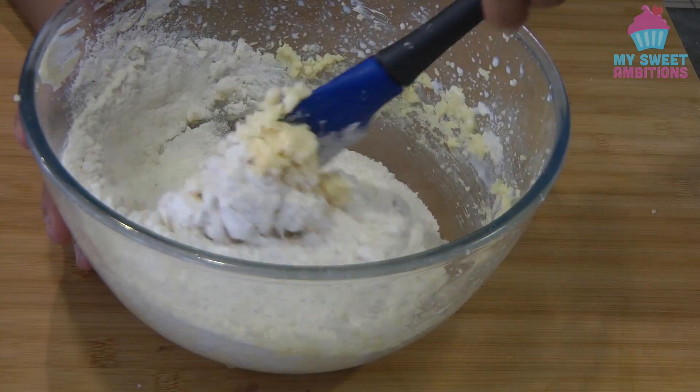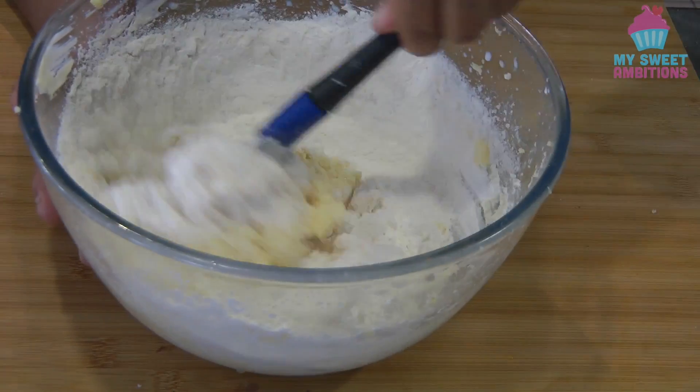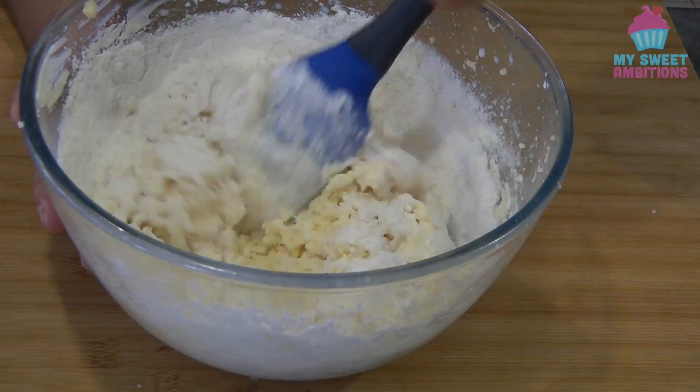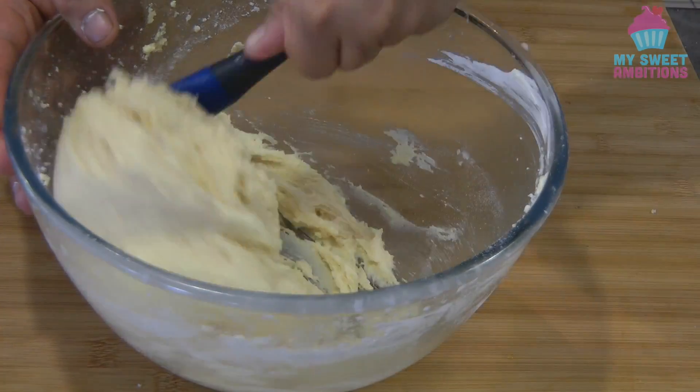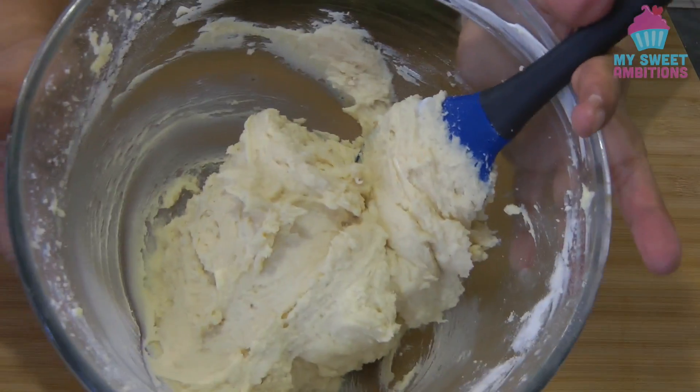Using a spatula, we just kind of fold in the mixture until it is well combined. Do not over mix, because the more you mix, you're going to develop the gluten.